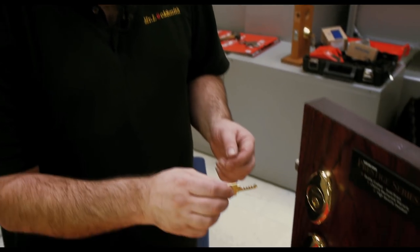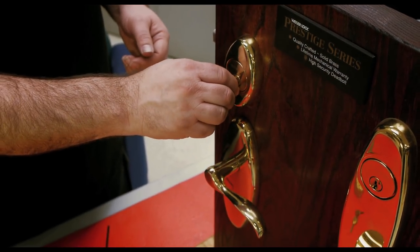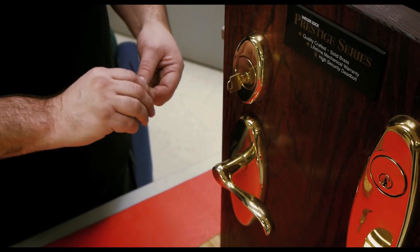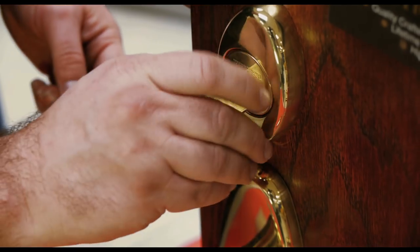To bump a lock, you basically modify an existing key — if you watch my upcoming video I'll show you how to do that. Just put the bump key in, pull it back a bit, save my fingers, and then it unlocks the door.